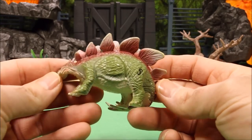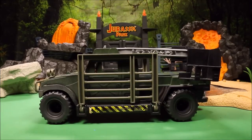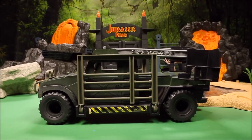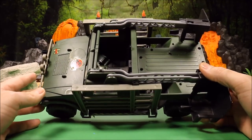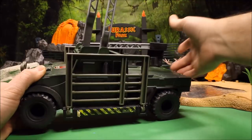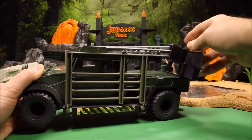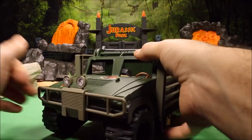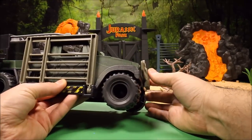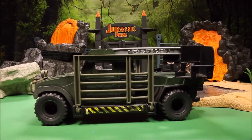We have a tiny little Jurassic Park Stegosaurus and then an awesome Jurassic Park Hummer from The Lost World — I have not reviewed this one yet. It is not complete but it has sides that go up so you can view from up high, and cages on the side that pop up and down. It's a nice huge Hummer that works really well with the action figures.